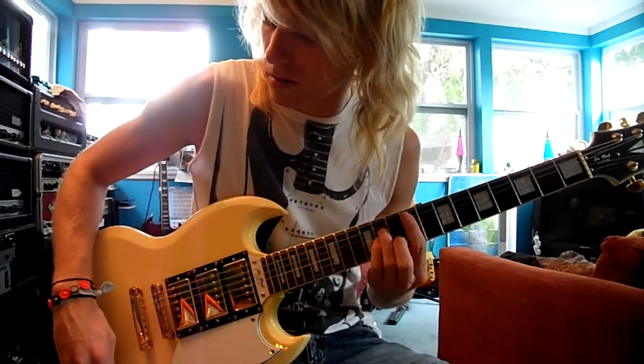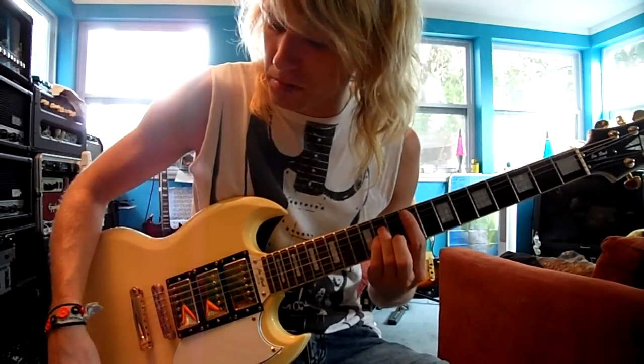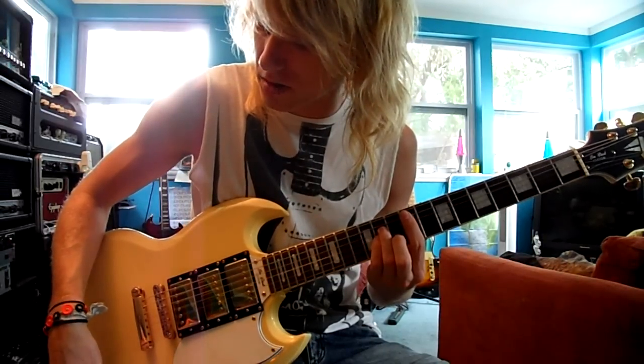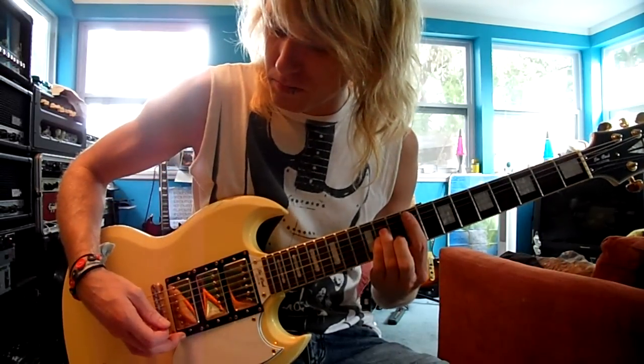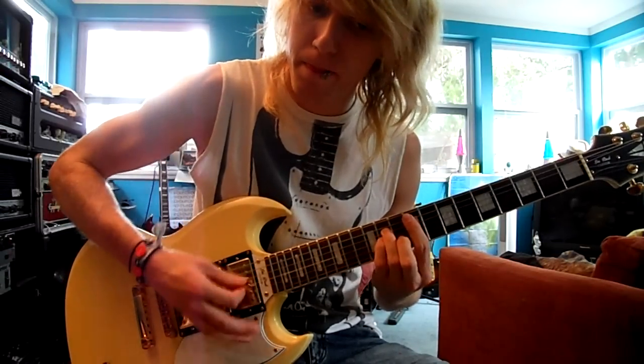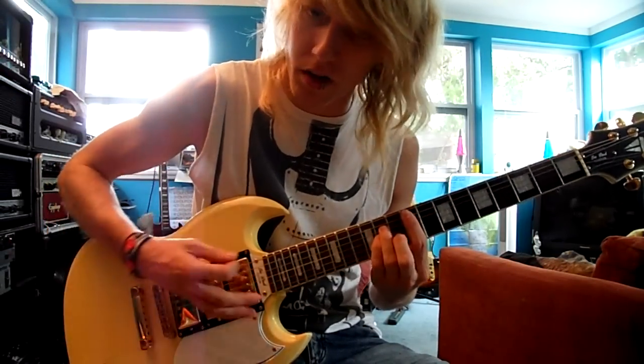You can blend them — so for instance, if I want 50% of the middle pickup and 50% of the bridge pickup, you can do that. And if you want them both full on, you can do that too.